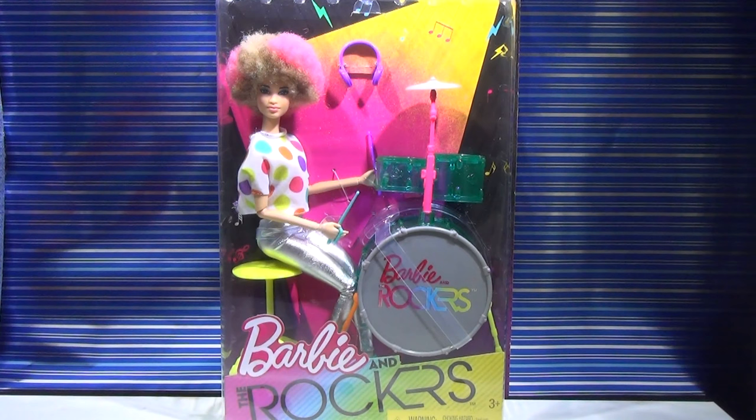Hey guys! So today I'm reviewing the Barbie and the Rockers drummer doll, and this line has been very controversial. People haven't liked it because this is one of the older lines and it has been remade again. It isn't living up to people's expectations, but I do like the diversity that they have, though the colors just isn't what it used to be. I'm sort of in the middle because I never collected the old Barbie and the Rockers, so I really do like these because I love this afro girl and all the different colors and ethnicities that they have with this line.